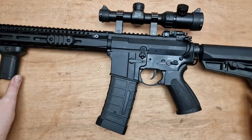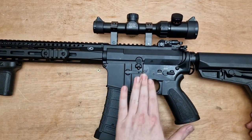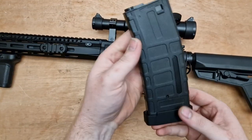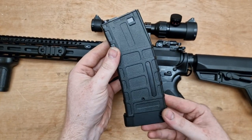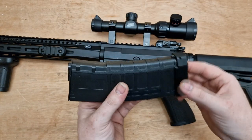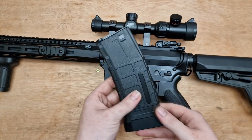So here it is, guys — the Double Bell Taran Tactical M4. You can see the receiver's not bad, it's covered in the usual oil and stuff from the factories. It's closer to this thing — the magazine. It's a high-cap magazine, holds about 300 rounds. Nice chunky base plate at the bottom, gives it some weight. Not a bad little magazine, to be honest.